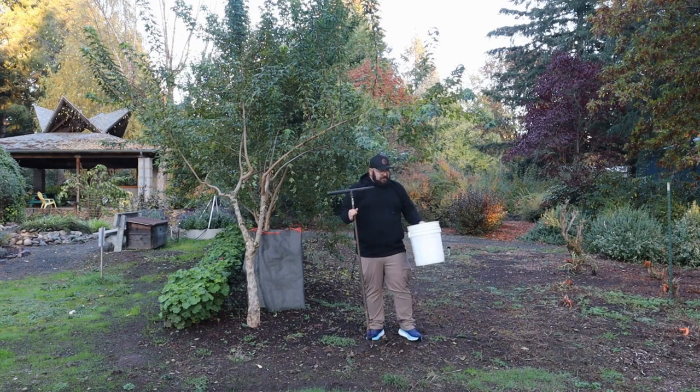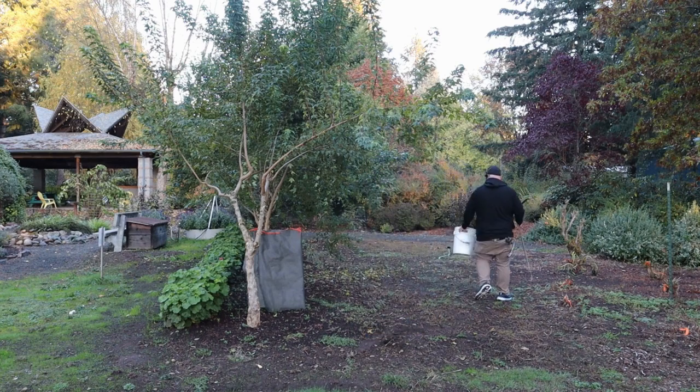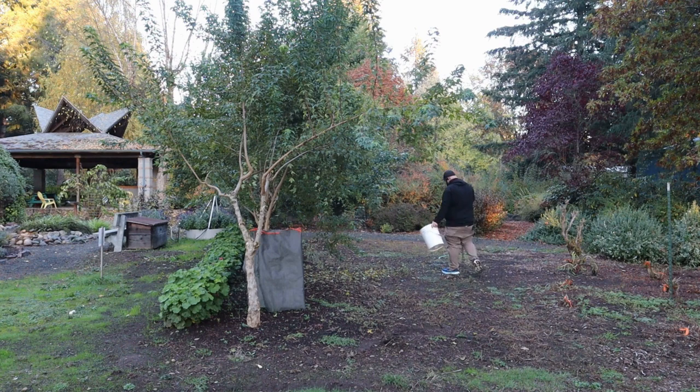Since I took a sample right where I'm standing, I don't want to take another sample here. I'm going to walk to a random spot in the field — maybe right here — and take another core. The goal is to get about 10 to 20 cores and put them all in the bucket. And there we go, we got another core right there.